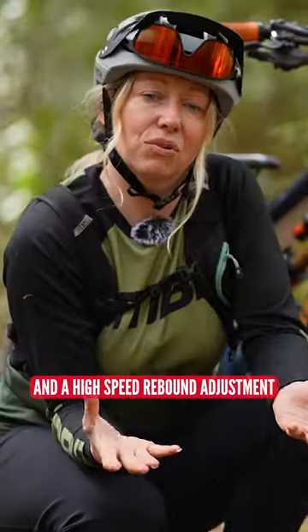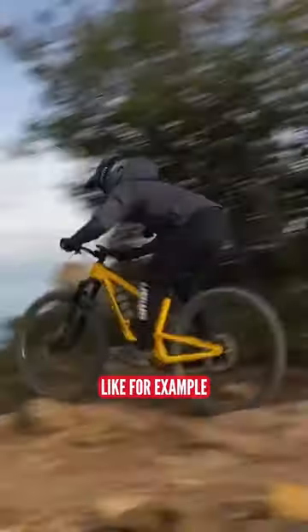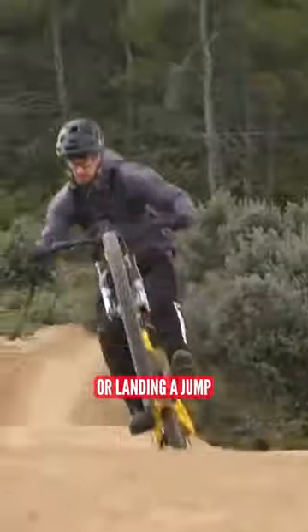A high-speed rebound adjustment will affect the speed in which your forks return after a high-speed impact, like hitting a big square-edge rock or landing a jump.